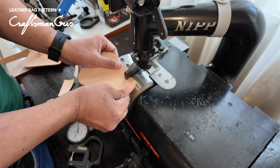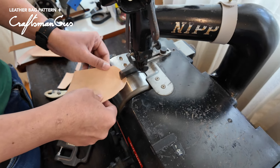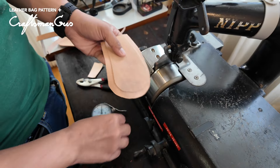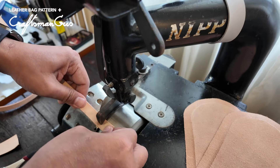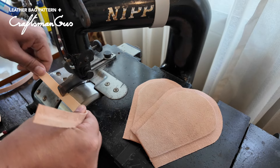Skive the side cassette in from the edge about 1cm, and you want to leave the top part unskived. You will want the thickness of the leather to be about 1mm. Skive the double cassette part as well.